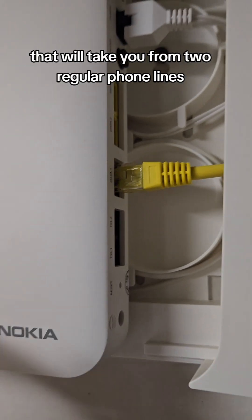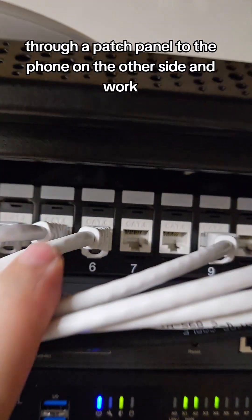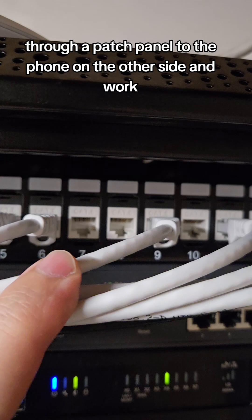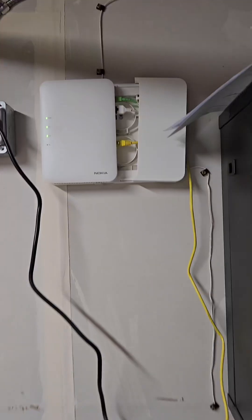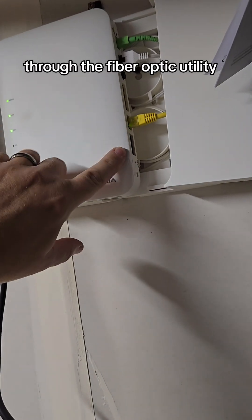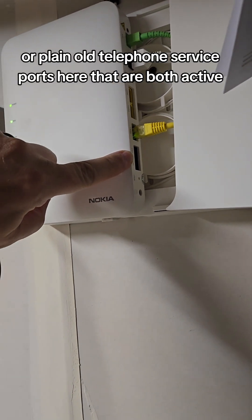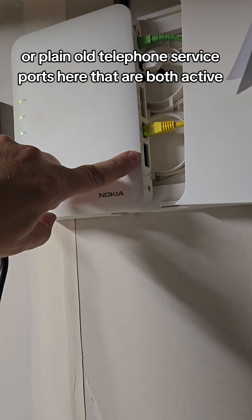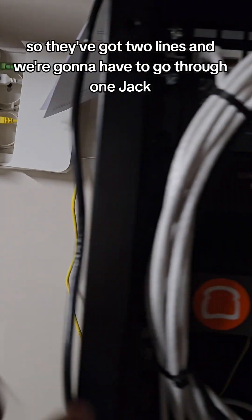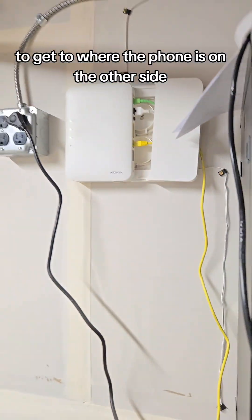I'm going to show you how to build a cable that will take you from two regular phone lines through a patch panel to the phone on the other side and work. This place is getting phone lines as well as internet through the fiber optic utility, and they've got two POTS — plain old telephone service — ports here that are both active. They've got two lines and we're going to have to go through one jack to get to where the phone is on the other side.